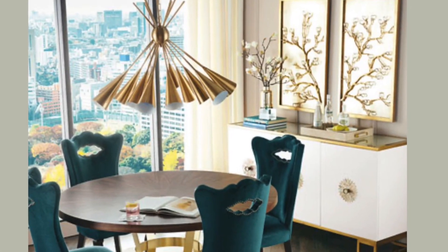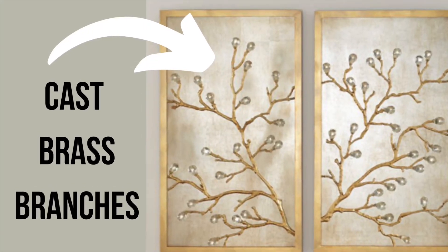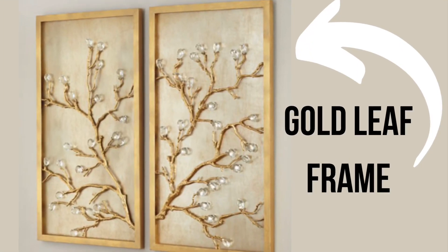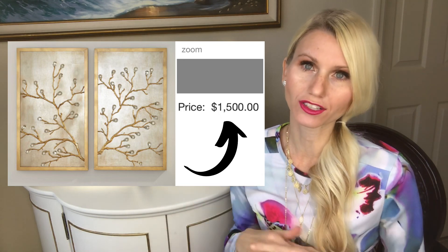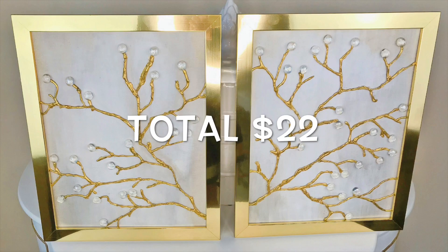Hey everybody, it's Lisa Burningham. Have you ever been at the store or online and found something you absolutely loved, then looked at the price tag and it broke your heart because it was way out of your budget? That's what happened to me when I saw this set of two branch wall art pieces on the Horchow website. This 3D art is cast brass in an antique gold leaf frame with crystal detail. The set of two was $1,500, and that didn't even include shipping — it was like $165 for shipping too. So I am going to recreate it, and it cost me only $22.